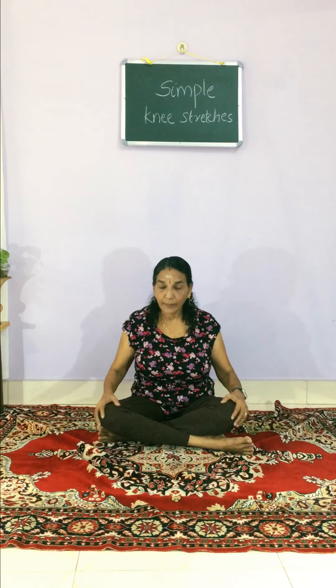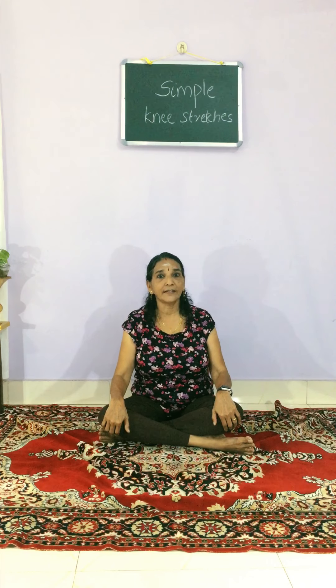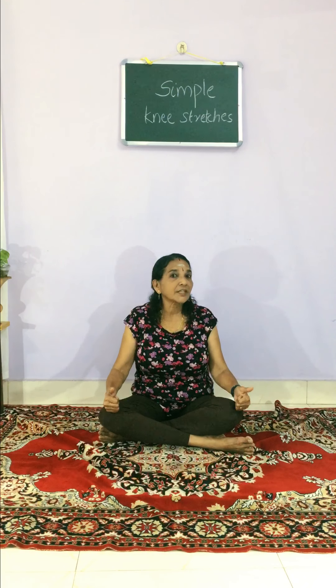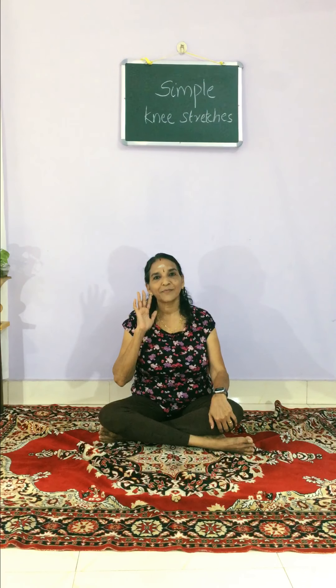Sit in a cross-legged pose and do the massage, and take care of your knees every day, because if the knees are having uneasiness that will take away our happiness. That is it, my dear friends — thank you, bye-bye.